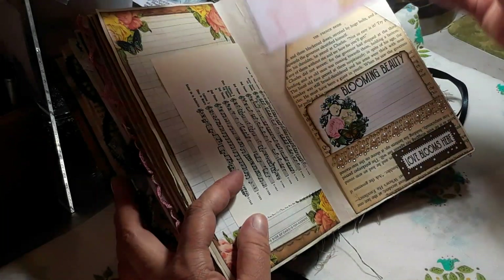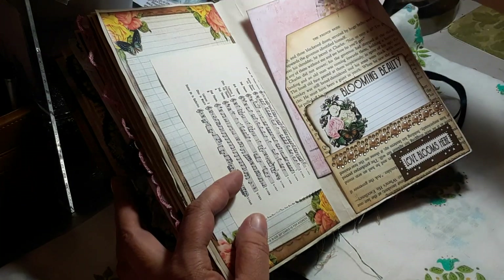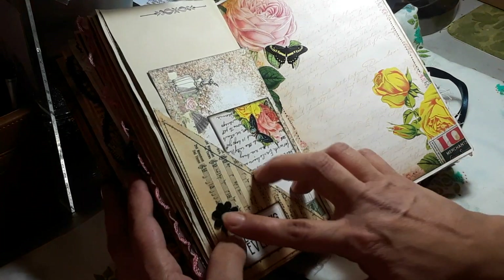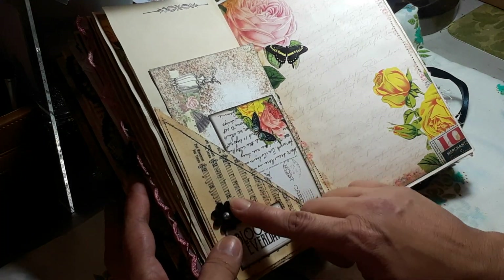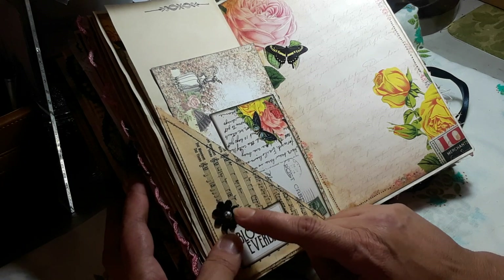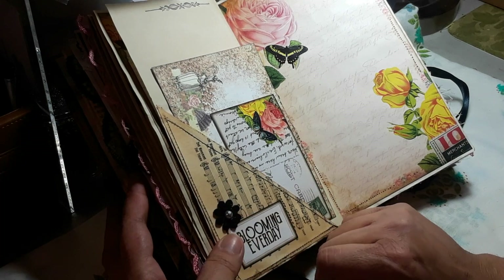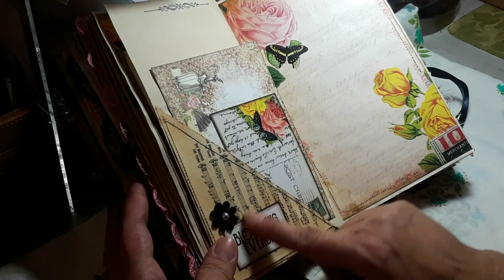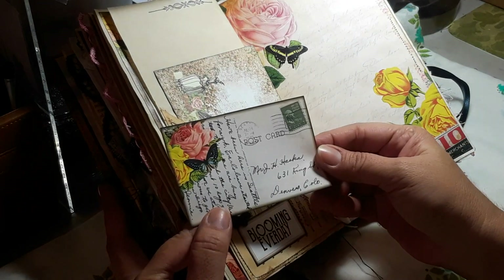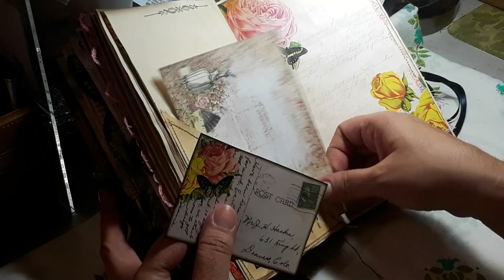That goes there, this is from Prima. I love how this little trim looks — I need to go get more. Here I just have these little flowers I got from Michael's ages ago. They came with a little black stone in the center but this one I just put a little black pearl. Then this little piece is from the kit as well, and this one too — little postcard, so cute. And this is from Prima.